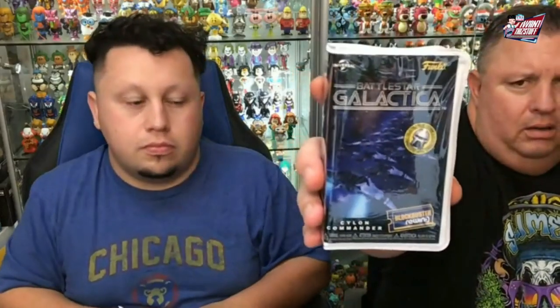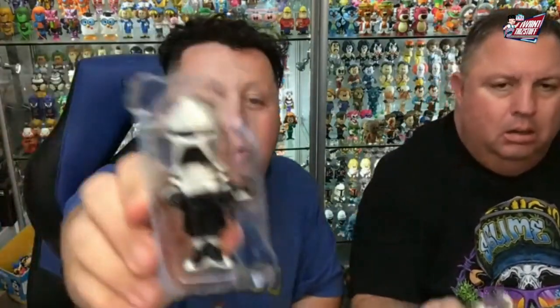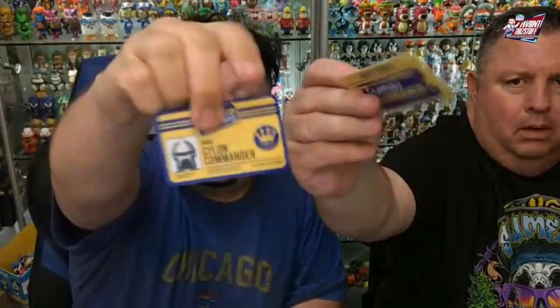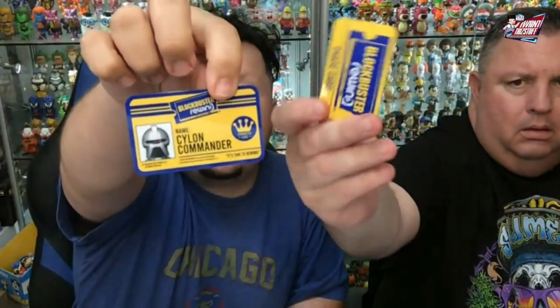Battlestar Galactica. Is the gold one the Chase? Yeah. So there is the common and there is the Chase — that Chase is pretty sick. The Disney one is the only one where it shows the actual figure on the card. That is very interesting — I didn't notice that at first.